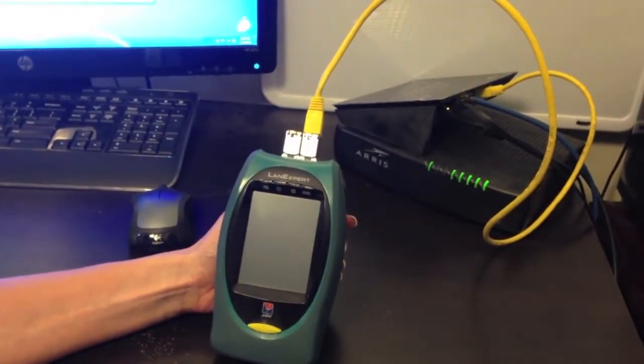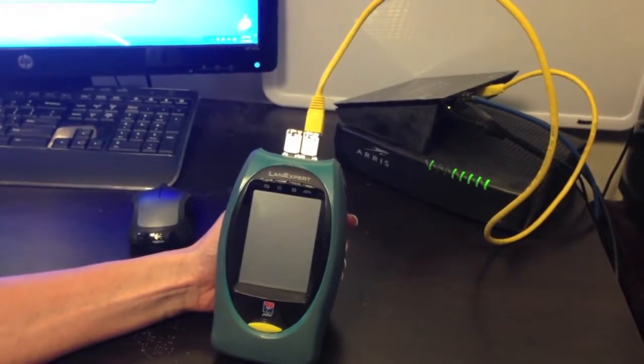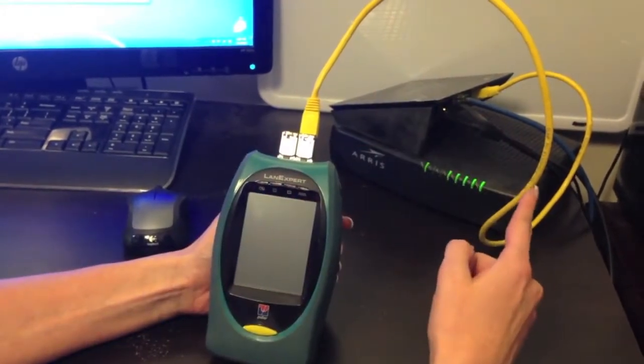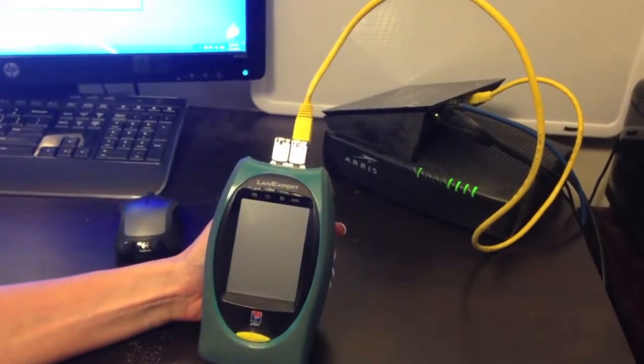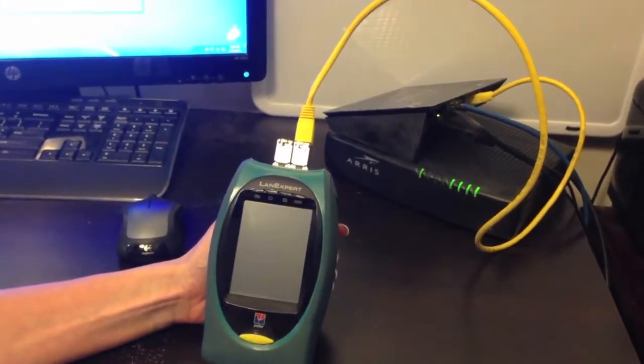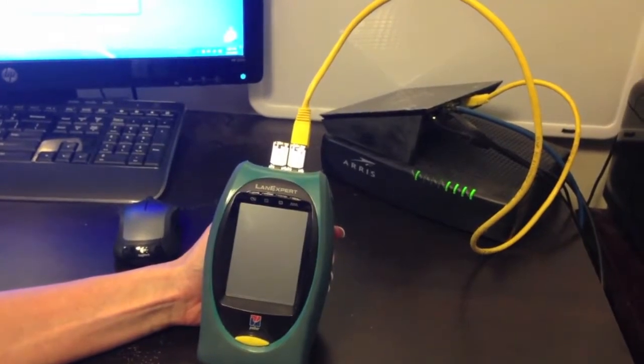Second is inline mode, where the LANXpert is connected to a switch or router on one port and a computer or another switch on the other port. This is to find an issue with a specific portion or computer on your network.